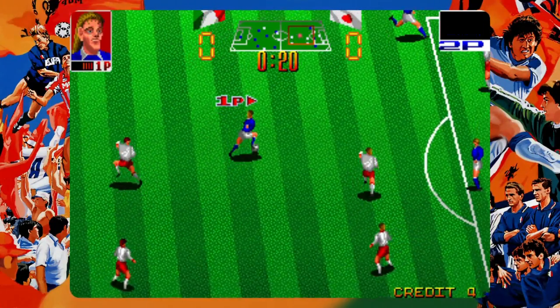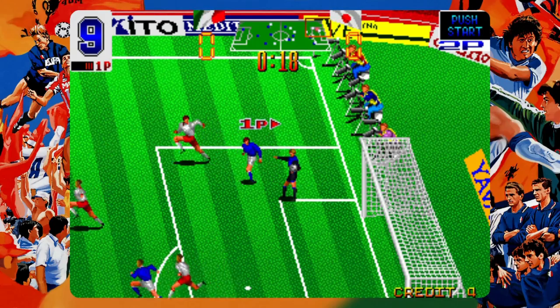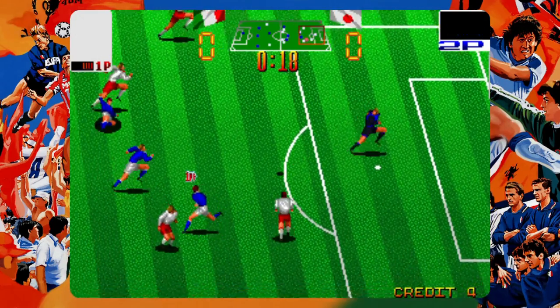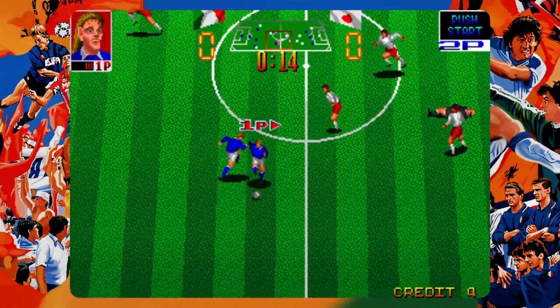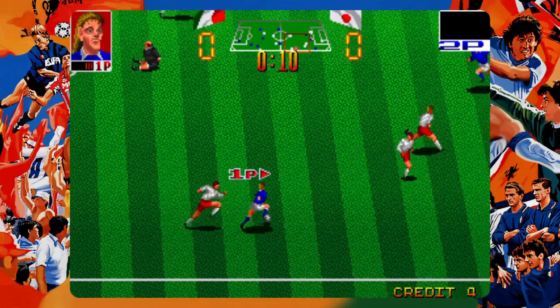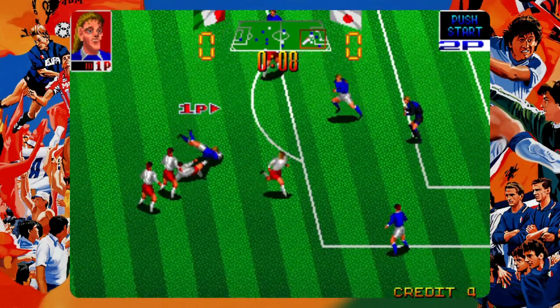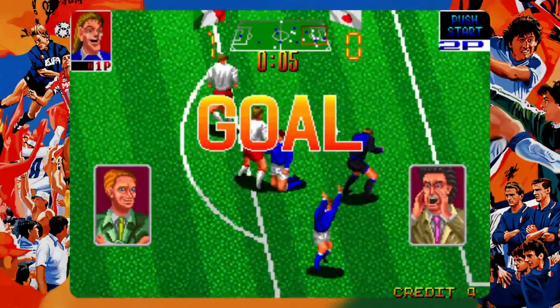Hattrick Hero — one of the only times you're ever gonna hear me praise a football game. Known as Footy Champ in other parts of the world, this 1990 title is an awesome little retro football experience that still holds up remarkably well. Obviously your mileage will vary depending on how much you like the sport, but for me — someone that doesn't like the sport — I actually really do like this game.